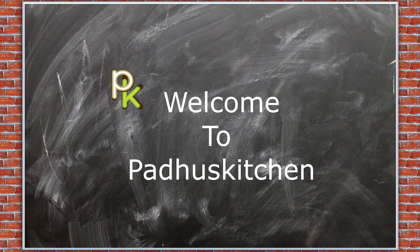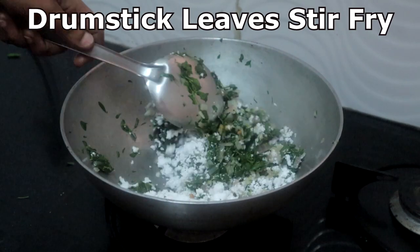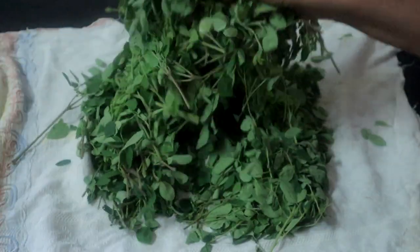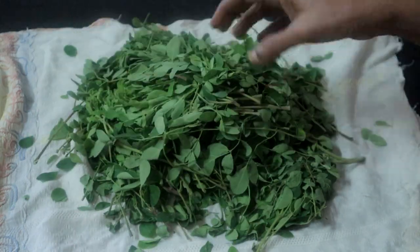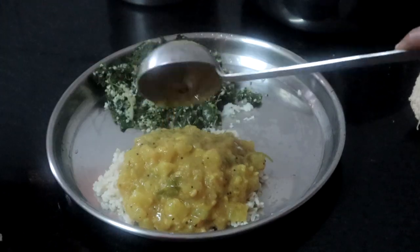Hello friends, welcome to Paddu's kitchen. In today's video we will see two ways of making a simple drumstick leaves stir fry. These leaves are packed with antioxidants and also have many important vitamins and minerals. So try to include it in your diet once in a week.